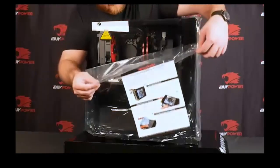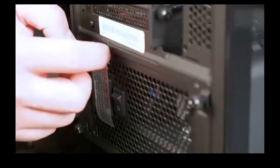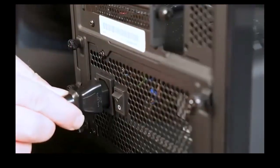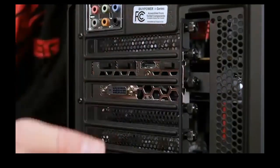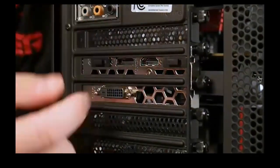And that's it. Now you can remove all warning labels and stickers from your PC and plug it in. Just make sure the switch is set to on. This PC accepts DVI, HDMI, and DisplayPort connections.